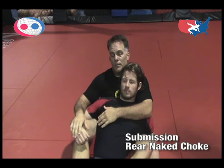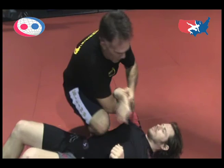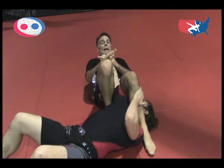Another basic submission would be an arm-bar position. I swing over, I lock his elbow, he taps — that tells him he's giving up. He taps, and the match ends.